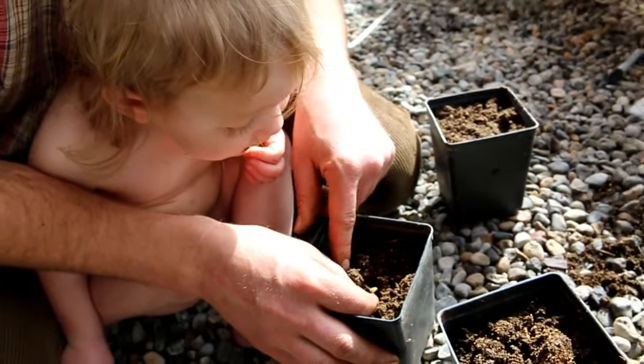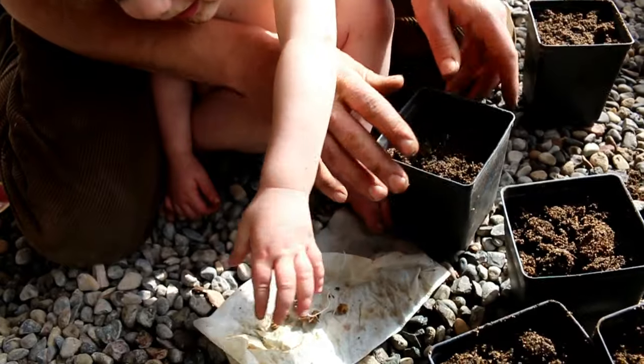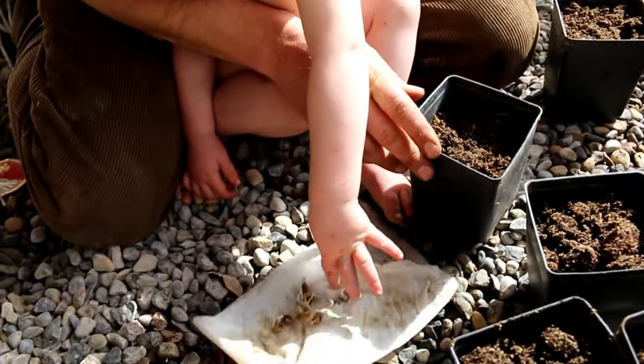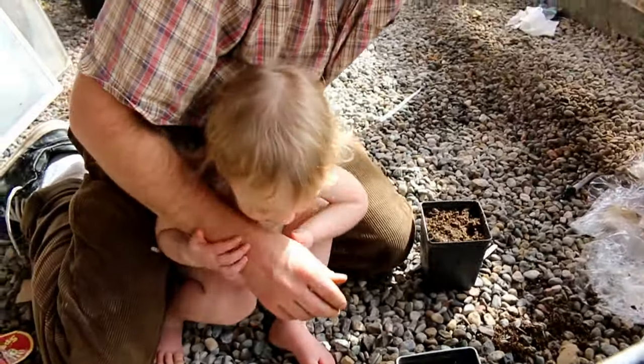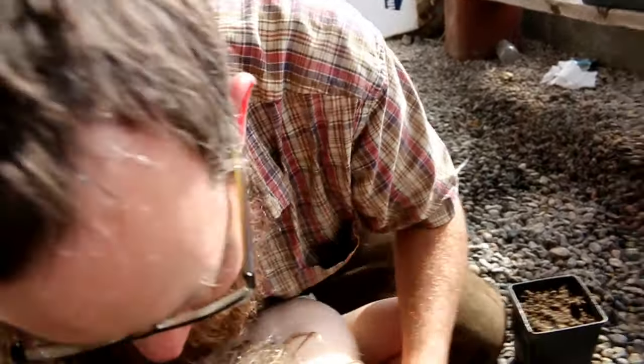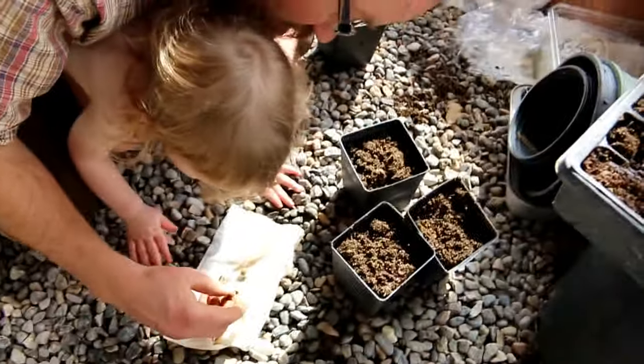These are very vigorous growers. So they're already up. They're already green on top. She's trying so much to just do what I'm doing, but she's not quite doing it right. That one's dead. That one's dead.